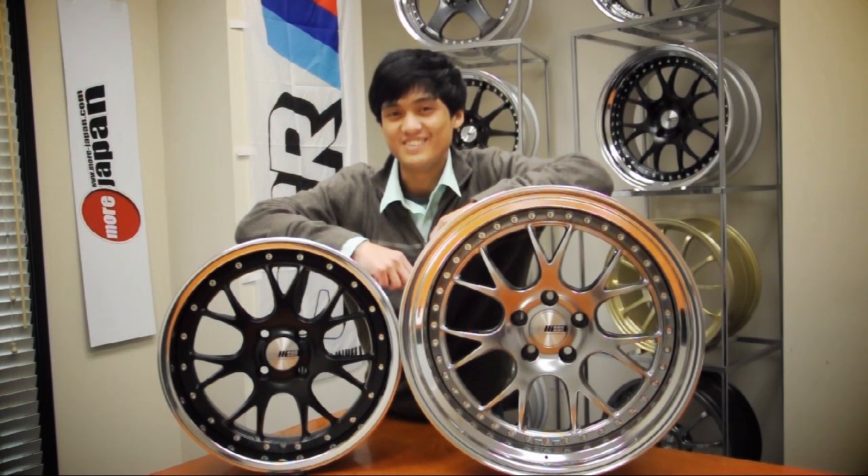Hello and welcome to More Japan TV. In this episode, we're showcasing a new wheel, the SSR Professor MS3.